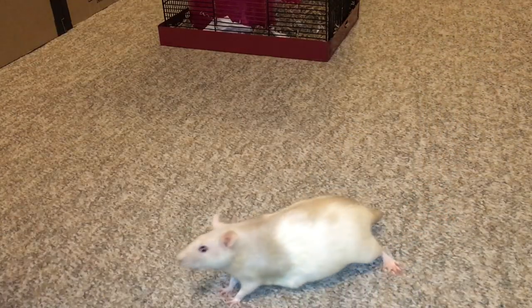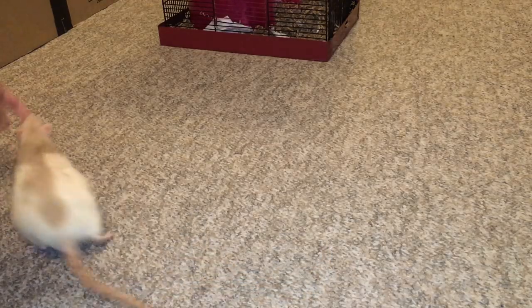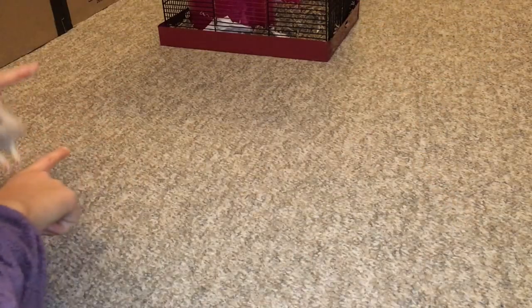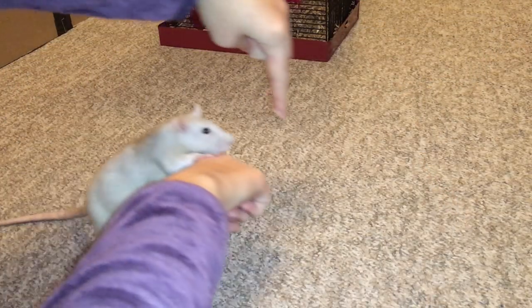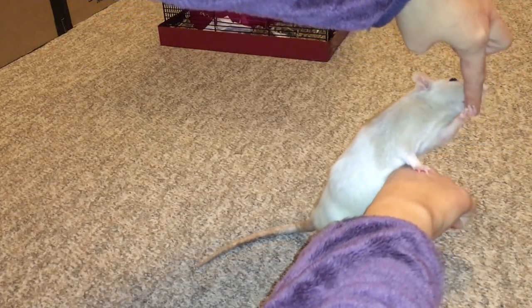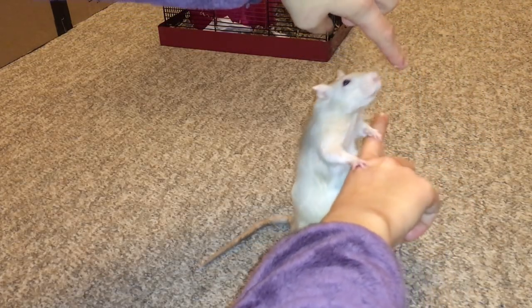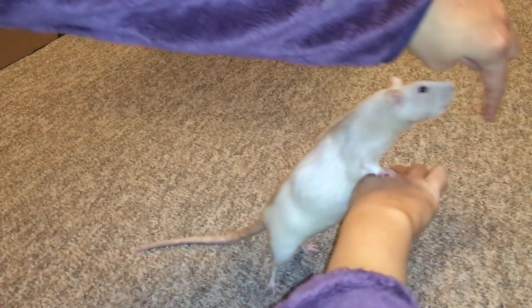Latte has learned to jump up on my hand, so it's a little more difficult for her than it will be if your rat hasn't learned to do anything. But just lead them forward and give them a treat. You can see she's balancing on my finger, and I'm using it to lead her forward so that she doesn't need to balance as much and can distribute her weight some on my finger.